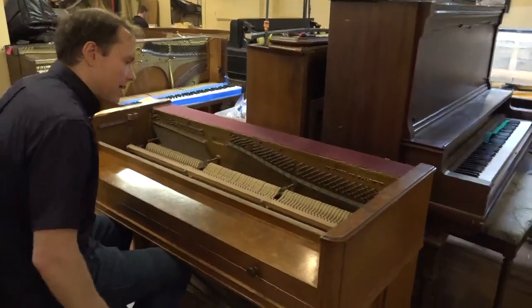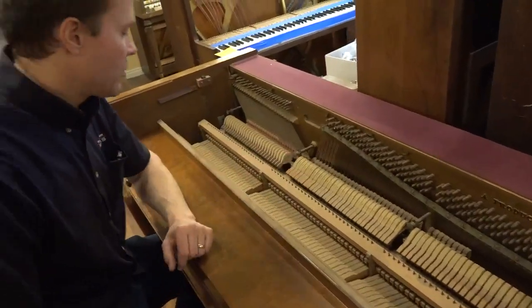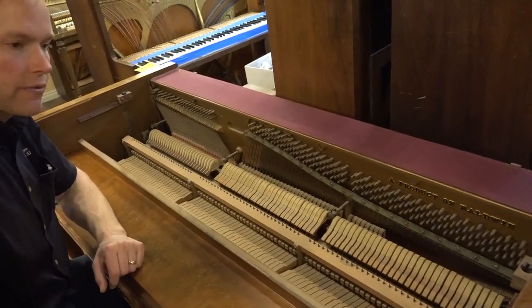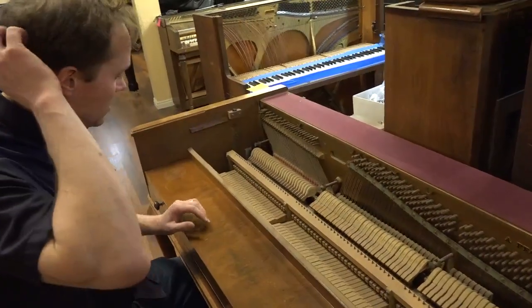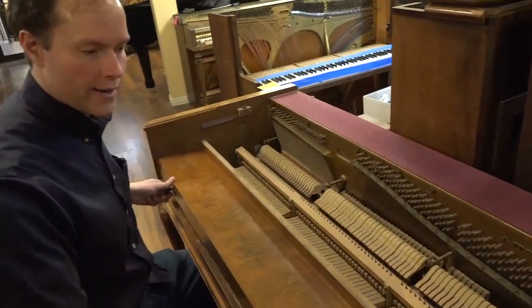And there you have the action. Like I said a minute ago, we're not going to be replacing the hammers. The hammers are in terrible condition, but they still have good life left in them. So those are going to be completely transformed. And then the action, same thing — total transformation of the action.